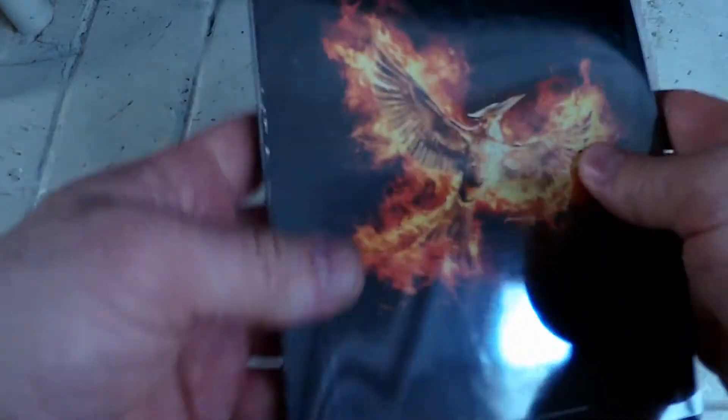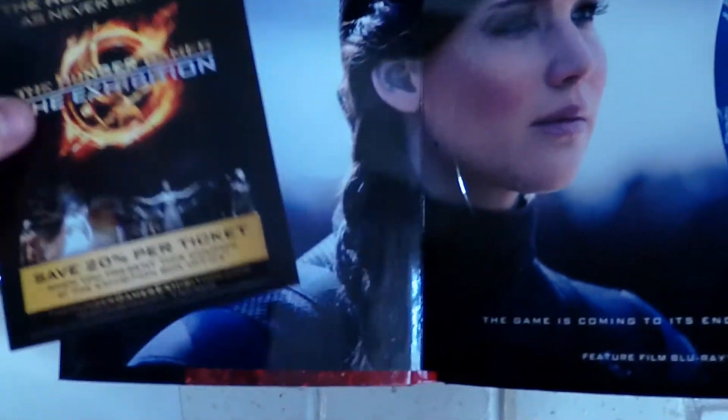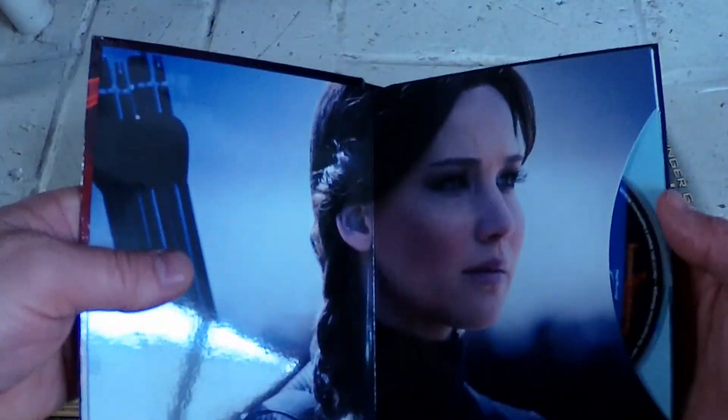There's the cardboard back — now that's cool, that's really cool. This just slides because it's like a book. Really nice. Nice photograph there, just cardboard.